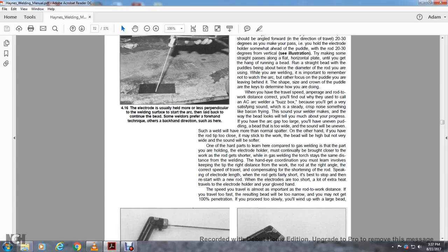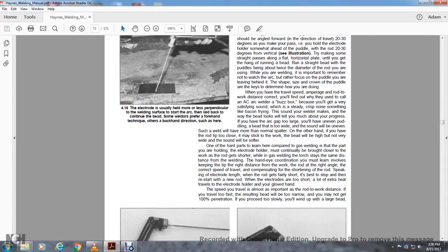When running a straight bead, focus not on the arc but rather on the puddle you are leaving behind — the shape and crown of the puddle are the key to determining how you are doing. When you have the travel speed, amperage, rod, and distance correct, you'll hear why arc welders used to be called 'buzz boxes' — a very satisfying, steady, crisp sound like a baking or frying noise. The way the bead looks and sounds tells you much about your progress. If the arc gap is too large, you'll have an uneven puddle, the bead will be too wide, and there will be more than normal spatter. If the rod is too close, it may stick and the bead will be high and narrow, with a softer sound. You must also continue to bring the electrode closer to the work as the rod gets shorter. If you travel too fast, the resulting bead will be narrow with poor penetration; if you proceed too slowly, you will end up with an overly large bead.